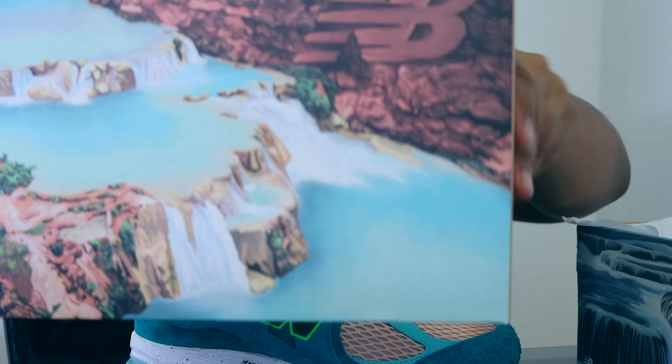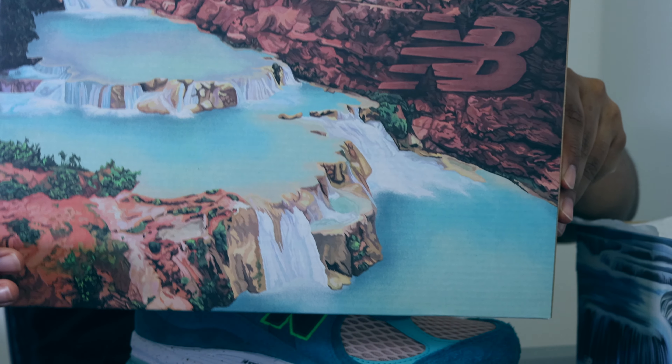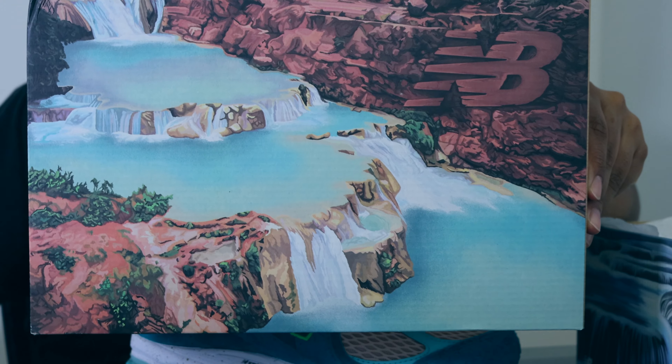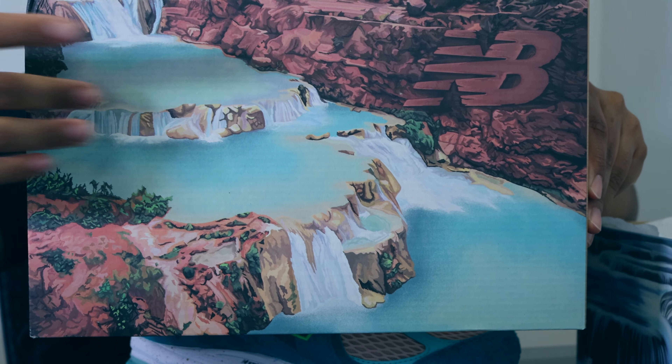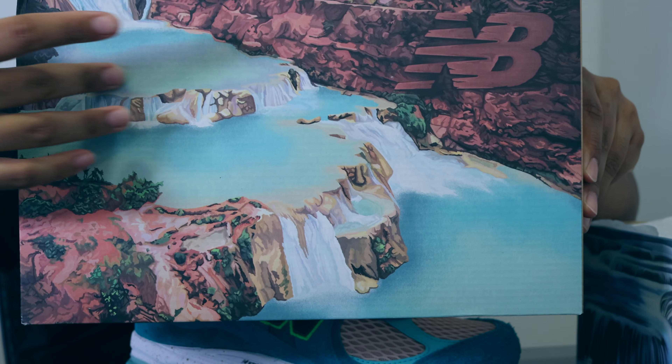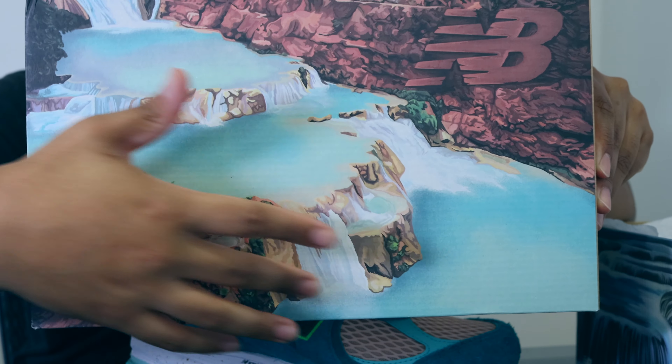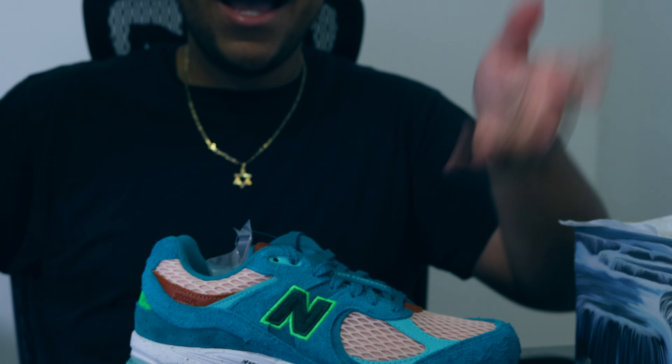If you actually look into the box, it gives away the inspiration. As the title of the colorway is 'Water Be The Guide,' you can see Havasu Falls in this kind of artistic drawing right here — you see the flow and the movement of the water. That's really what the sneaker colorway was used to represent, which is really cool. That concludes the inspiration of the shoe, so now let's get into the details.